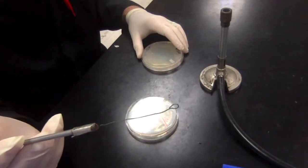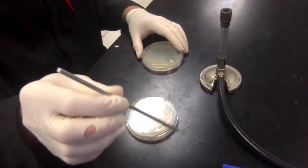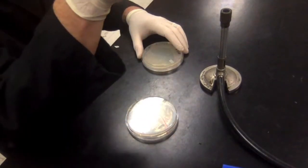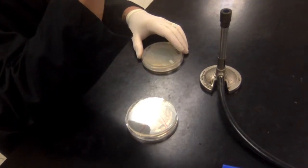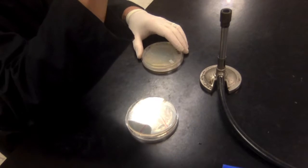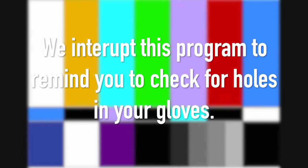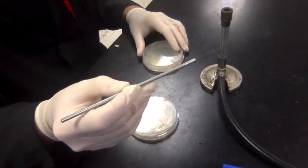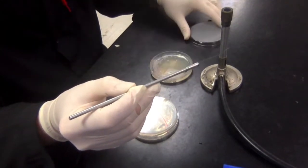I have my inoculating loop here. I'm going to hold it at a 45-degree angle into the flame — you can see it's glowing red hot. I'm going to count to ten to let the loop cool off enough that it doesn't kill the bacteria when I touch them.